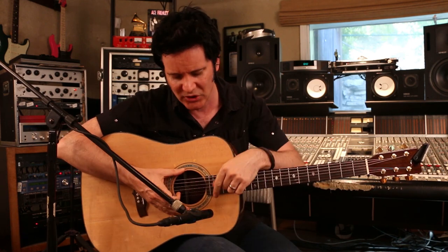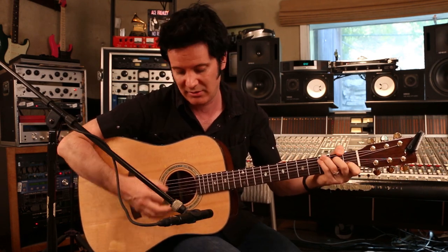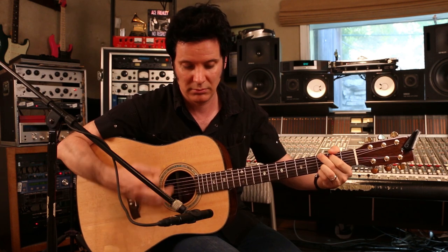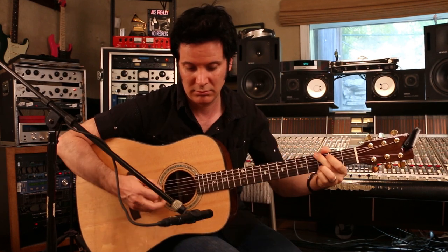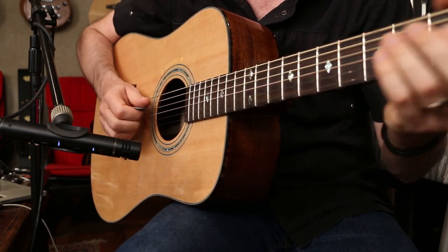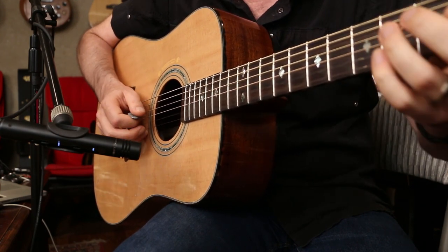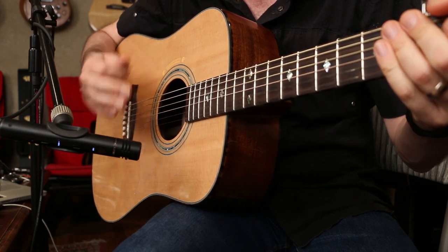I angle it away from the sound hole, so it's picking up this area here. I find that in most situations it sounds great. It's a pretty even sound. It's really good for arpeggios because it's quite bouncy. I love the way it sounds there.